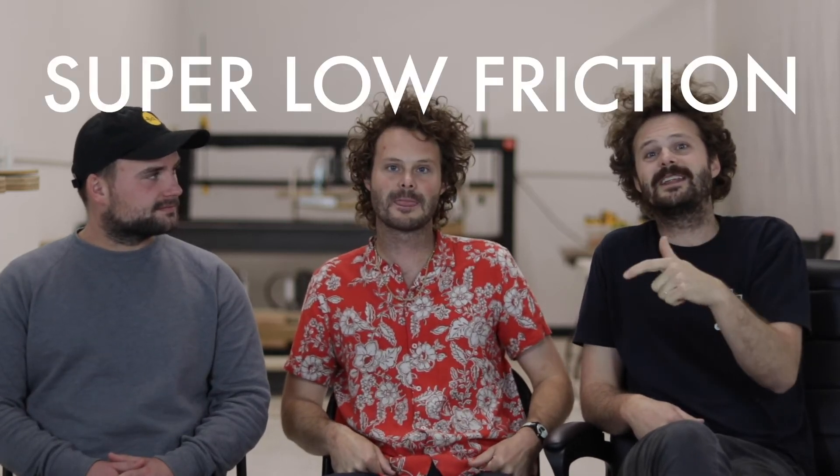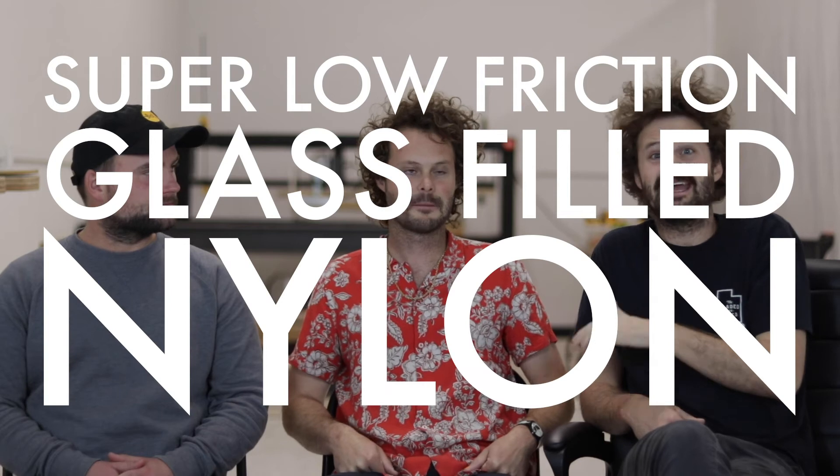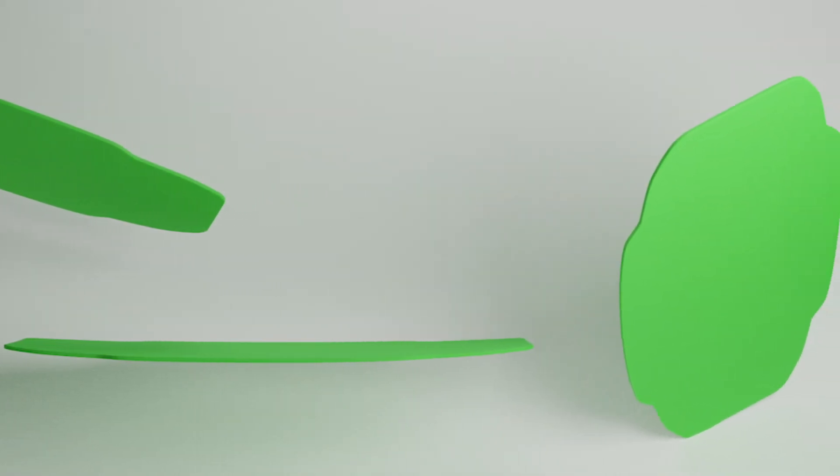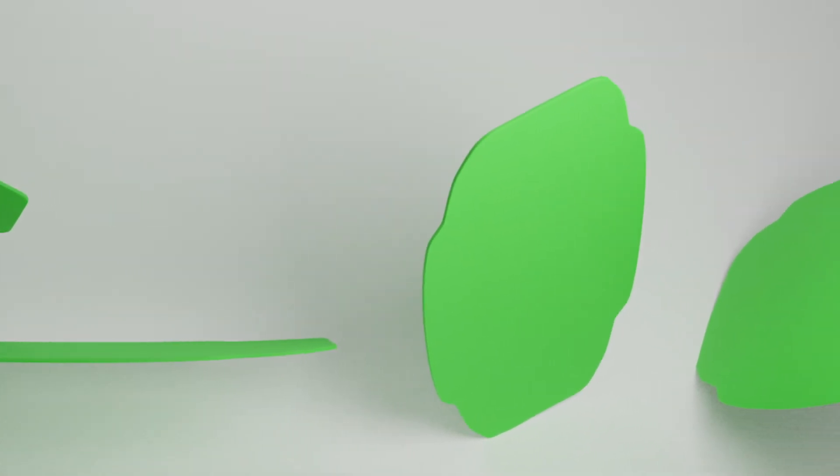The material we use is super low-friction glass-filled nylon. It's super fast sliding on water and even faster on the rails. And because it's one solid material all the way through, it won't split, it won't warp, and it won't slow down over time. Problem solved, baby.